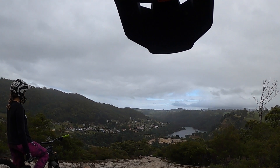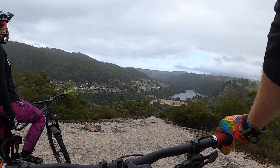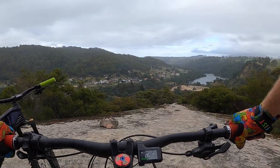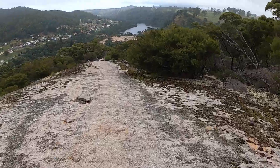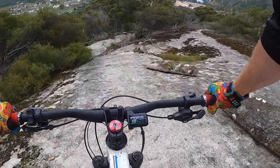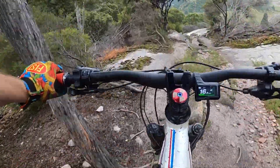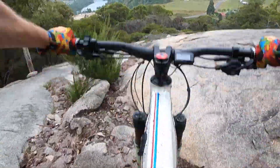Straight down, stay to your right and cut across that Chandri stuff. We'll go slow — you just stay on my line and I'll do the smoothest line I know. Lots of grip on this rock. Obviously if you're going for Strava you're going real brakeless. Go for this rut, stay high on the left, and then across there.